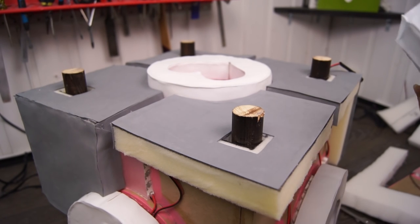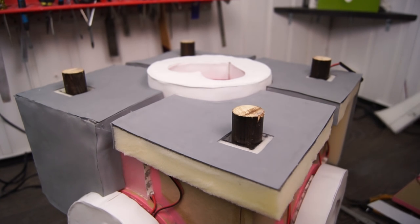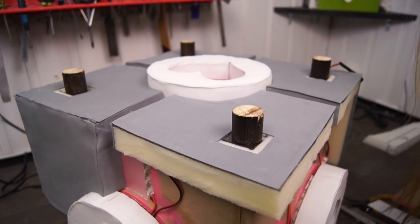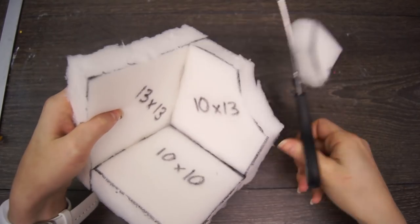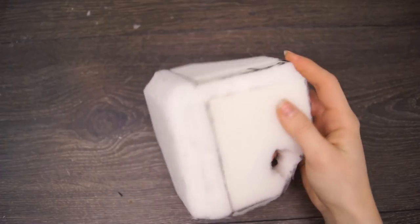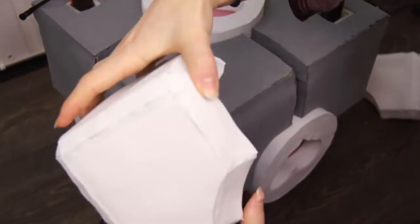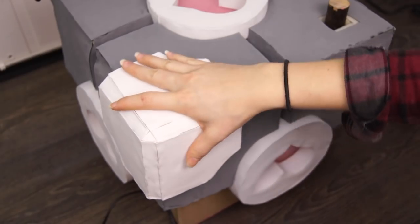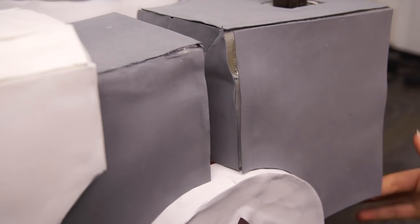Unfortunately, the clips showing how I covered up the bottom surface got lost, but it's not that complicated — it's just thick foam with thin gray foam over it. It's actually quite simple. There's only one layer left on top of this one, and that's the corner pieces. We do the exact same thing here, we just need to spend a bit more time shaping it with scissors and the utility knife. Look at that — it fits perfectly!